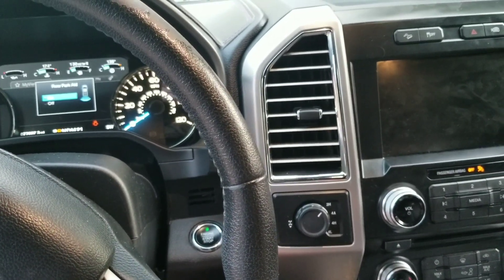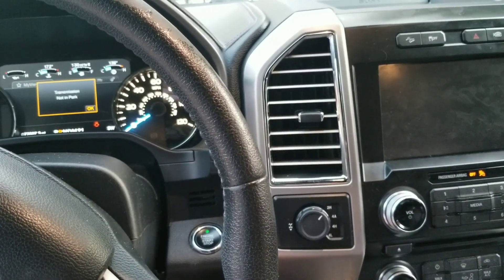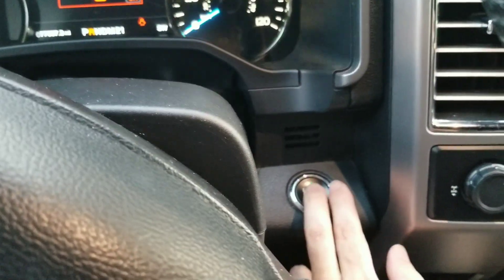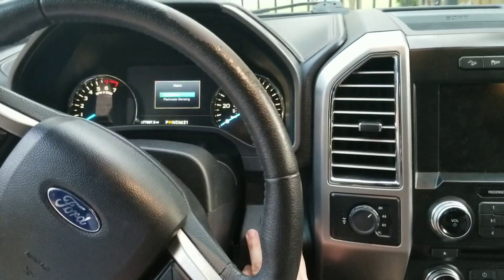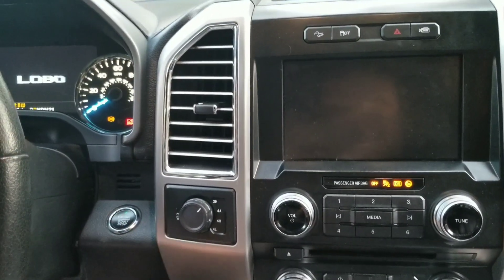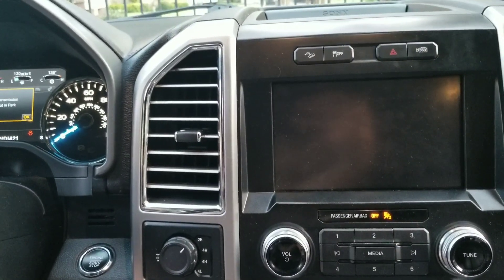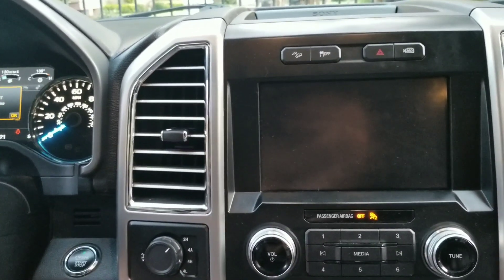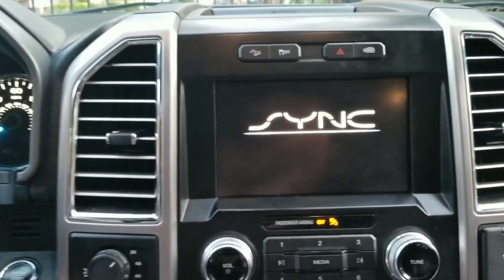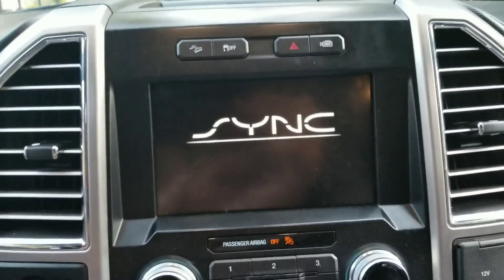Let everything turn off and turn back on. It's probably going to have to cycle to sync. Let it cycle through completely before testing.